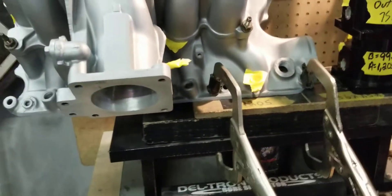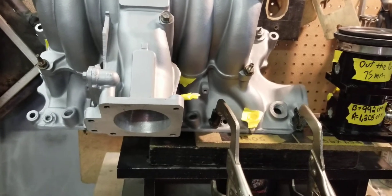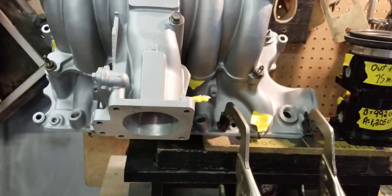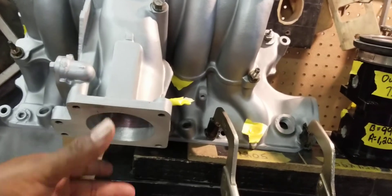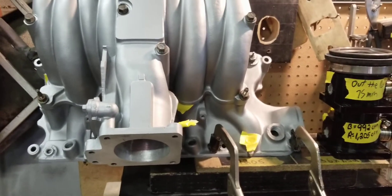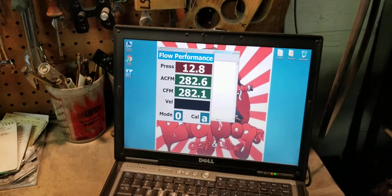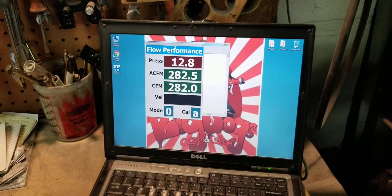So we have the flow bench started. We're going to flow the number one runner raw with no radius. With the radius it's going to add a bit — you'll see with the ported throttle body what it adds. The radius smooths off the entry of the airflow, which usually gives a couple more CFM to the runner being tested. So going ahead and flowing the baseline: the number one on this stage 2 Cobra is right at around 282–283 CFM.